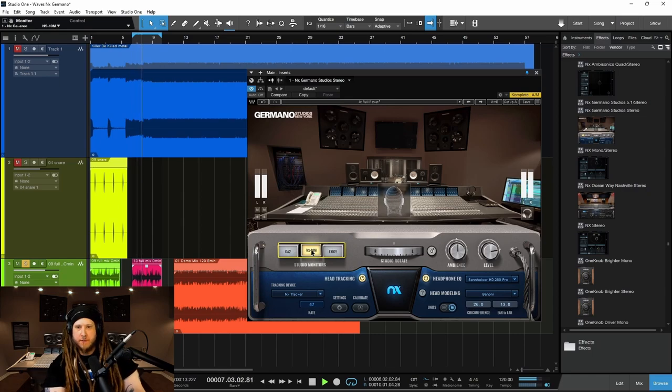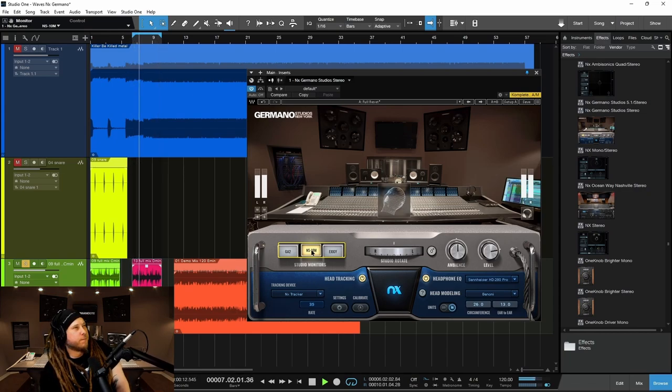Go to the NS10s. If you listen to that upper mid-range — hear that? It's a hi-hat. It's definitely sticking out more with the NS10s.